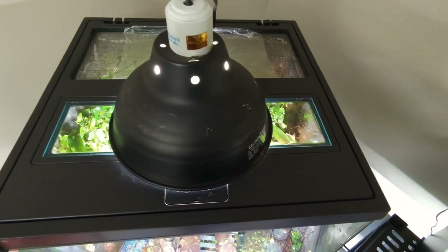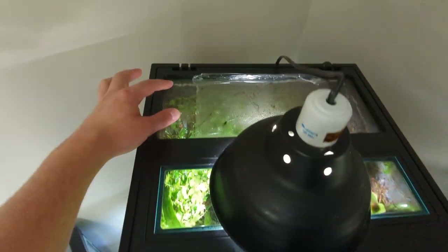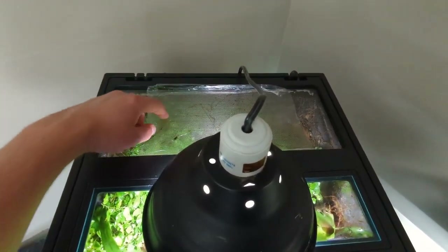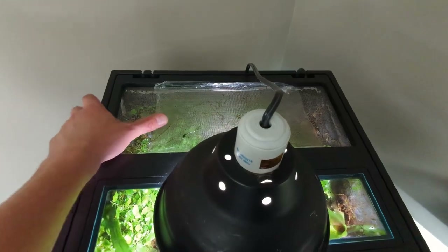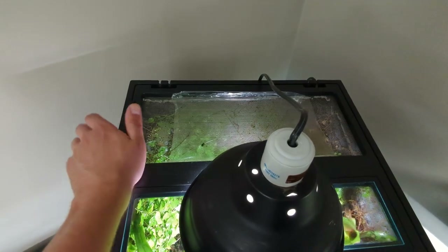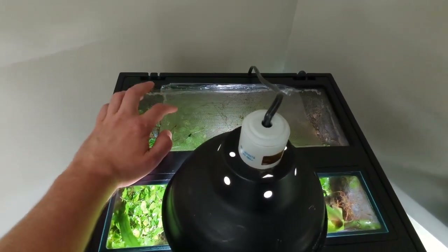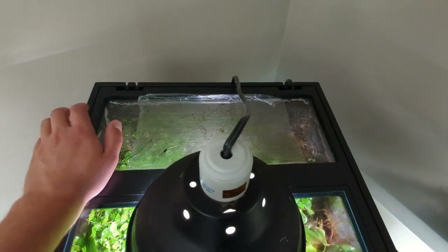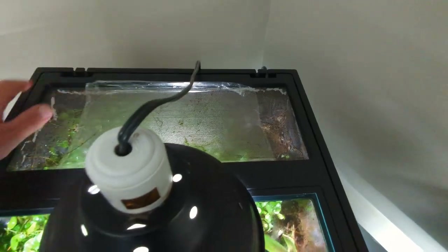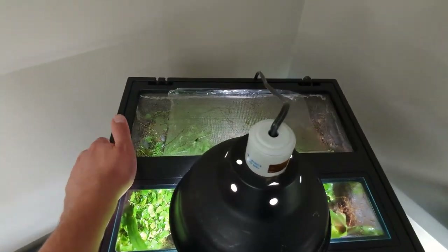The top on the Frogs & Co tank is quite different. There's a glass panel up here and then a screen portion in the back. I've got that partially blocked off with just some plastic food wrap because it's a little bit too much ventilation for my climate — it dries the tank out way too fast. You can see there's a fly crawling along the back here. This terrarium is not quite as fly-proof as I would like, but I'll talk more about that in a bit.